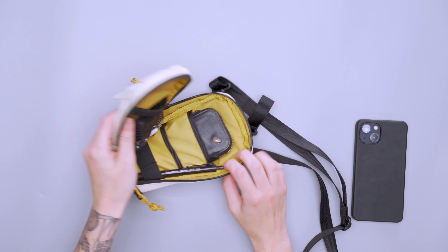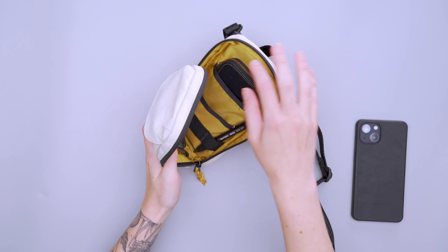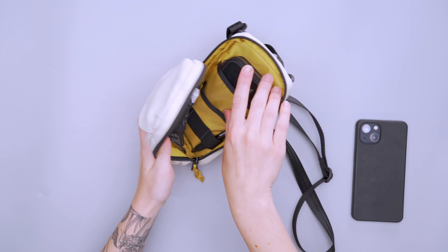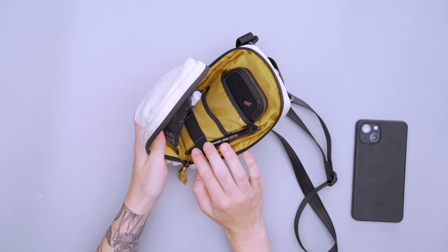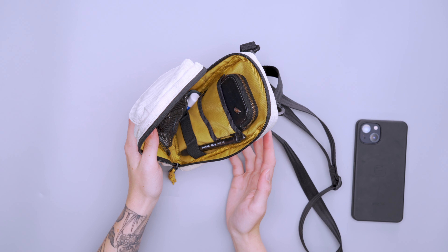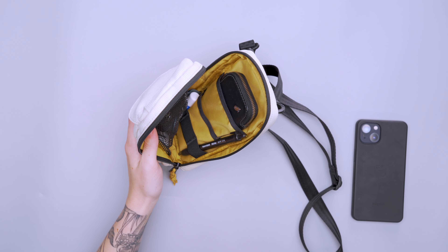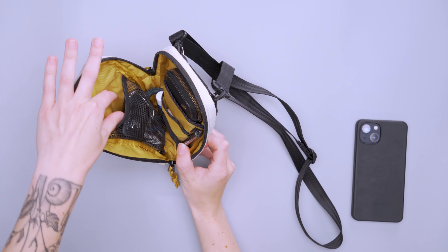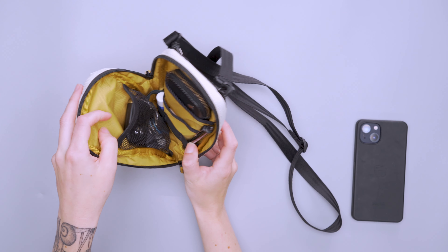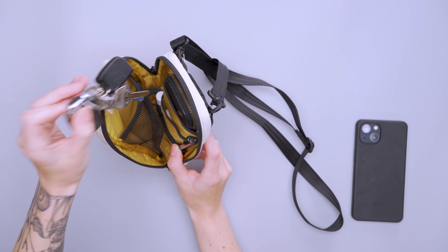Getting into the main compartment, it has a three-quarters zip design which allows you to see everything inside pretty clearly. Bags with this tall vertical design that only zip halfway down give you limited visibility, so it's great that they gave it that three-quarters zip. And when hung horizontally, you can unzip it this way and nothing falls out, but you can still get to all your gear.